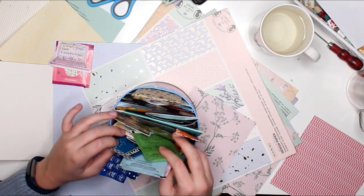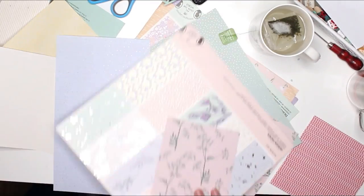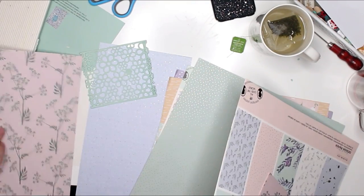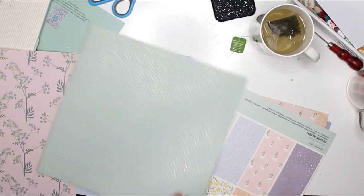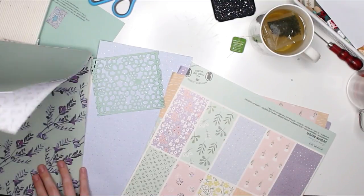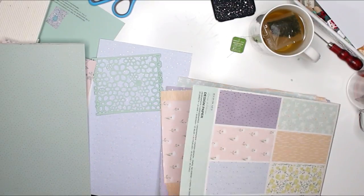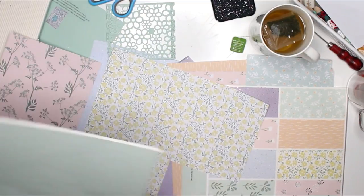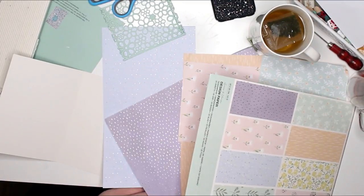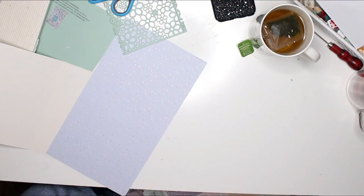I'll try to link everything I've used down below. Some things I cannot link, such as this 12 by 12 pastel colored paper pad — I got these from Søstrene Grene, which is a store we have here, but they don't have a webshop as far as I know. I also bought these papers one to two years ago, so I'm sorry I cannot link that, but I will try to link everything else.